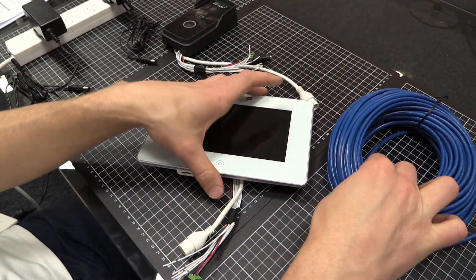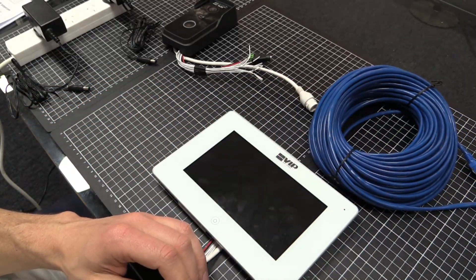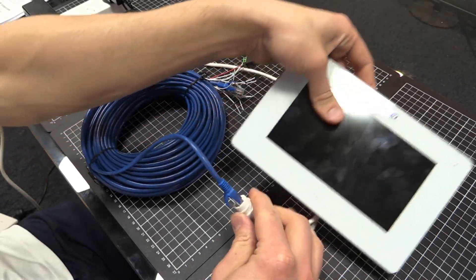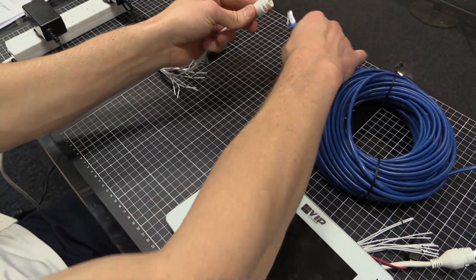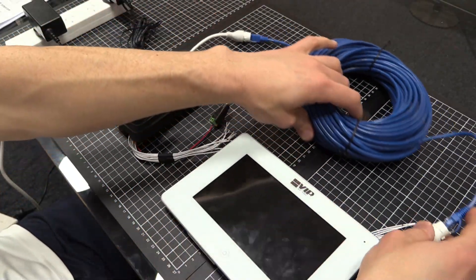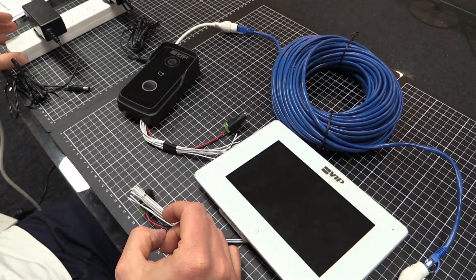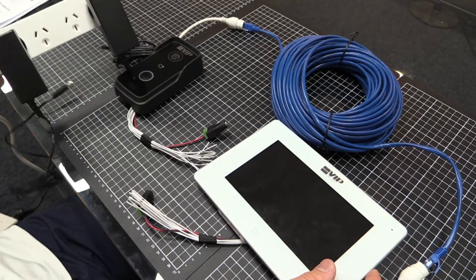The next thing we need to do, as shown in the manual, is connect the blue ethernet cable. We'll connect the Cat5 ethernet cable to the room station side and do the same on the door station side. As you can see we have those three connected. The final thing we need to do is connect power — we have 12 volts being supplied to each of these devices, using two separate 12 volt power supplies.